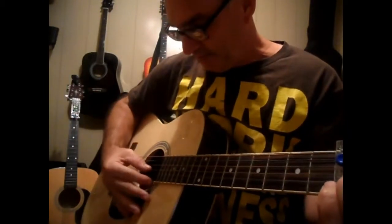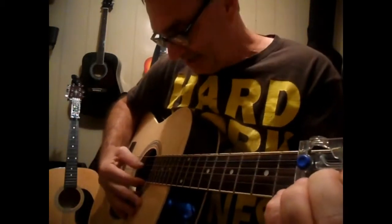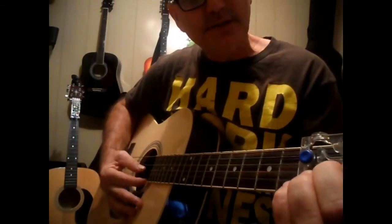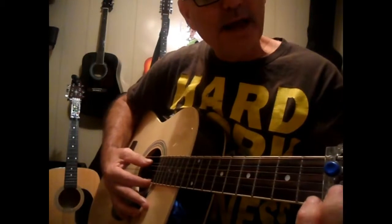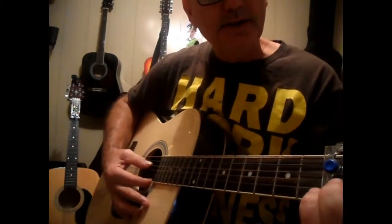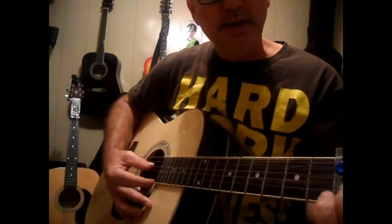That's an open G, holding down the C. Hit the D string and the A string. Let off of it with the A and push back on with that green button. Then do the same thing with the one below it.